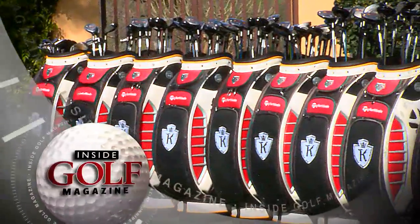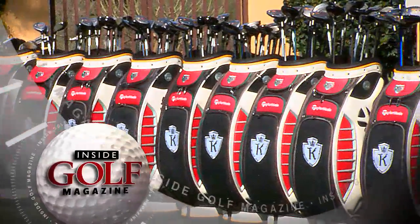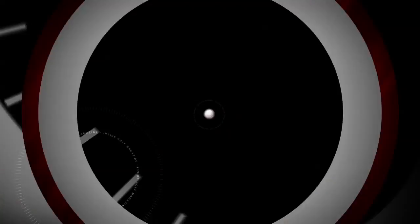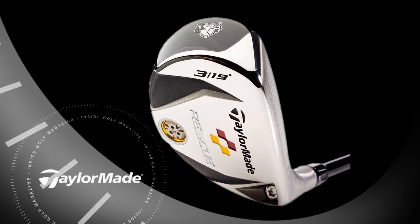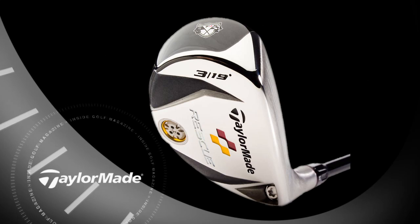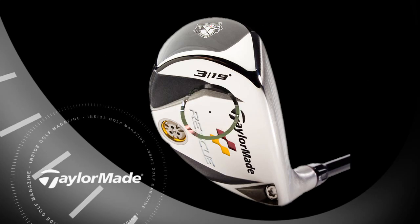We now visit the Kingdom, TaylorMade's club fitting, instruction, and testing center in Carlsbad, California. To learn more about the new TaylorMade TP Rescue with flight control technology, here's Golf Magazine's Jessica Marksberry.